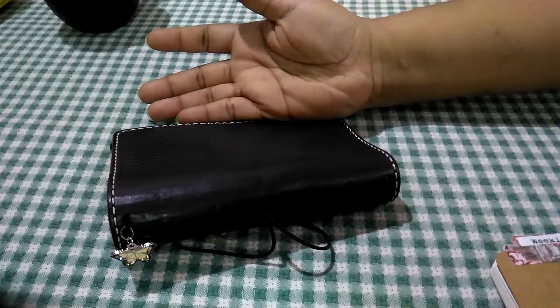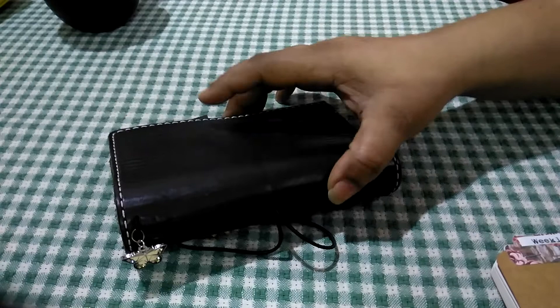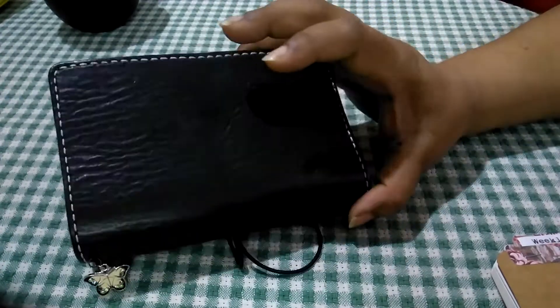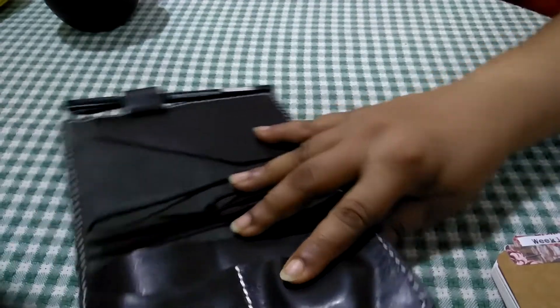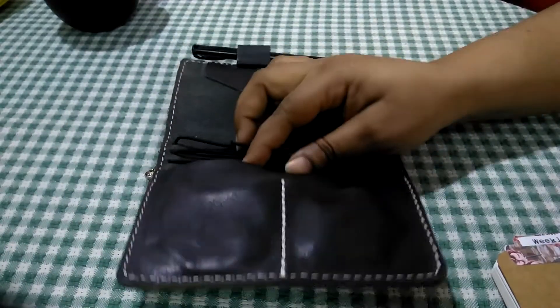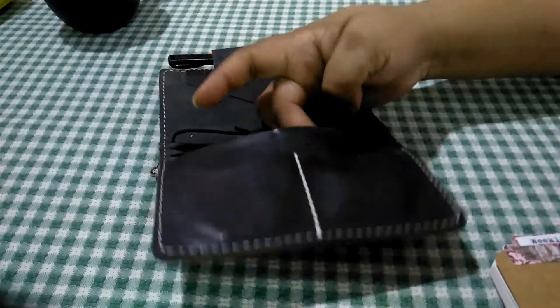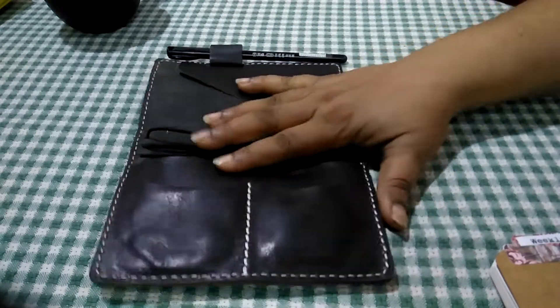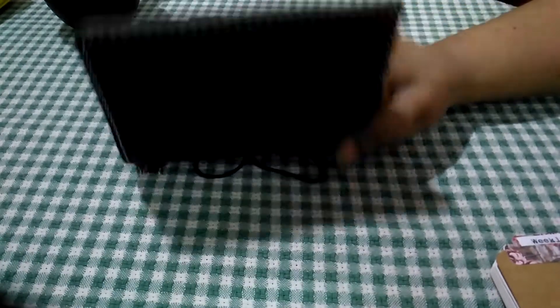Hi everybody, this is Pramita here. This is going to be a very quick setup video of my Chic Sparrow pocket traveler's notebook. This is a deluxe — it has two pockets in the front, one long pocket, and one secretarial one at the back. This is going to be my everyday carry.